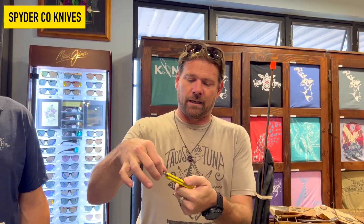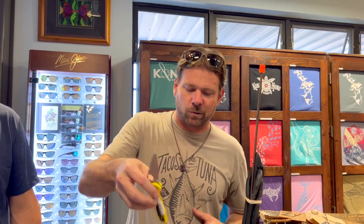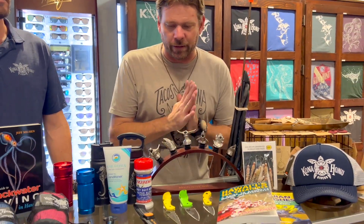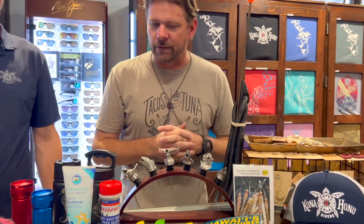Got the Spyderco — this one's the Salt 2. It's a folding great knife. It's stainless but it's really good stainless. You can almost get away with not rinsing. The stainless is such a good steel that they barely rust. Good knives.